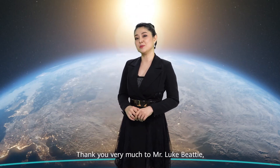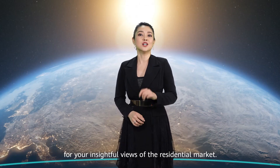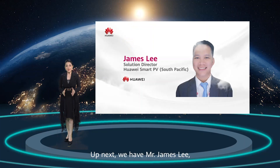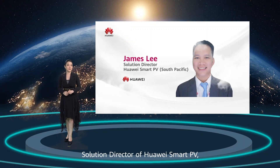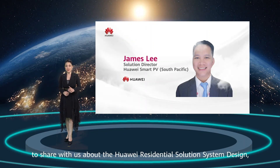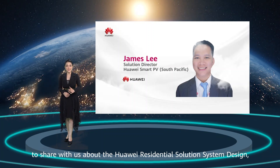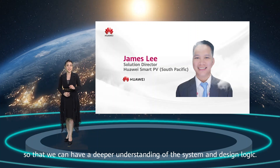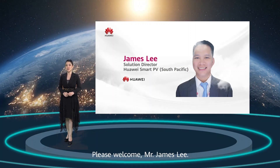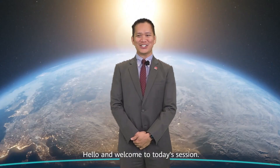Thank you very much to Mr. Luke Bitti for your insightful views of the residential market. Up next, we have Mr. James Lee, Solution Director of Huawei Smart PV, to share with us about the Huawei Residential Solution System Design so we can have a deeper understanding of the system and design logic. Please welcome Mr. James Lee.